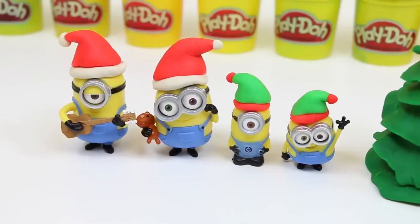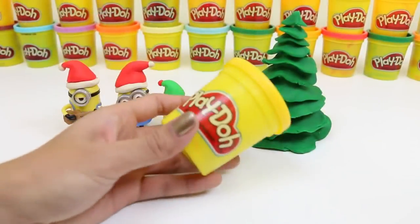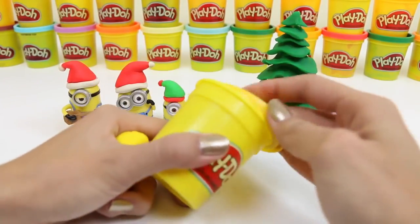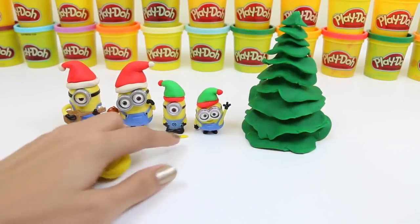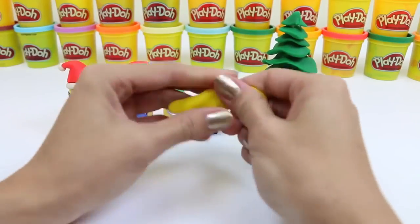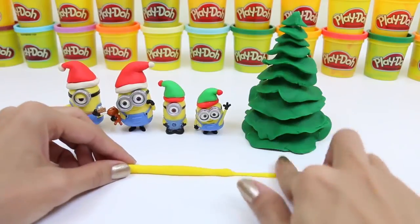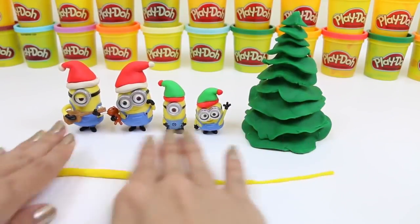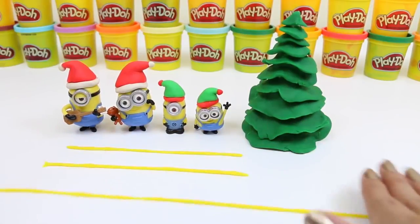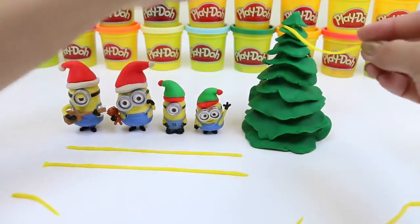Now that everyone's dressed for the occasion, we can get started! First things first, let's hang some Christmas lights. We'll use our yellow Play-Doh and roll it into long strips. This is going to take a little bit of time, so we have to be patient! And then we string the lights like this!